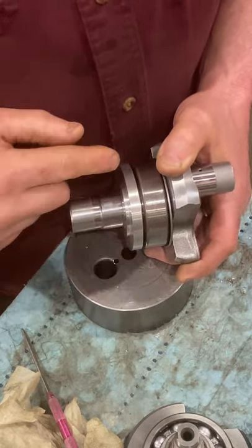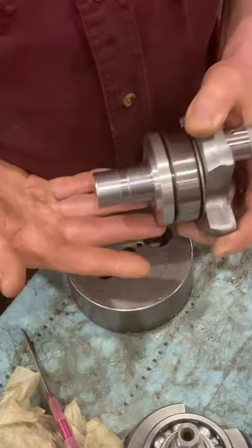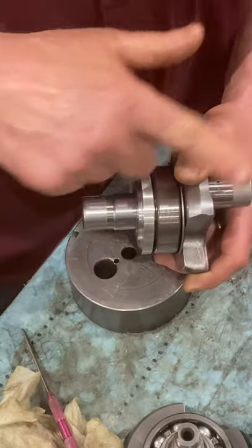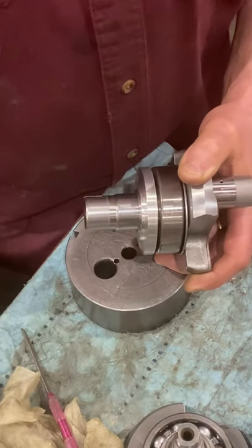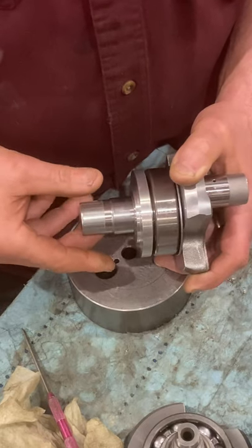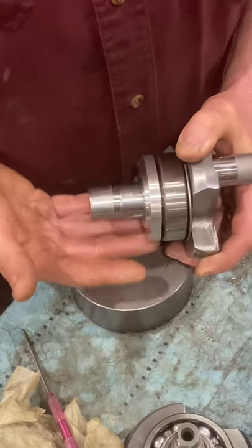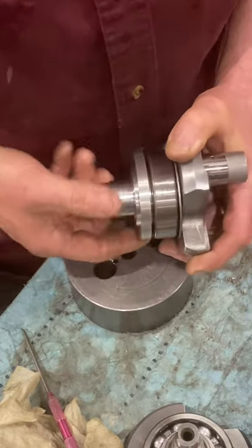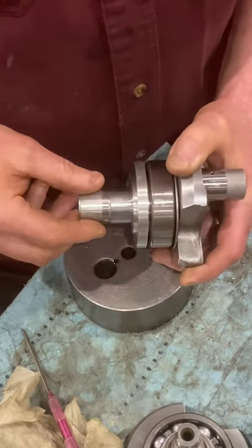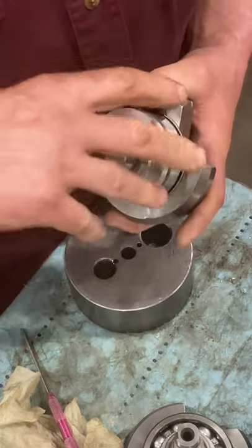If someone puts a big blob of Loctite on the bottom, sets the crank in the case, and then spends five to ten minutes applying the case sealant, what's happened is the seal is now resting on a puddle of Loctite that's starting to set up. It pushes the seal hard to one side so that it's actually higher on one end and lower on the other — meaning the seal is now touching the collar.